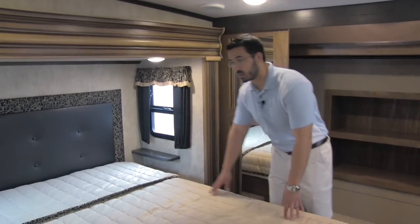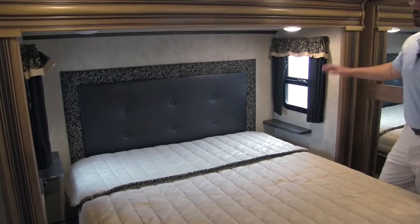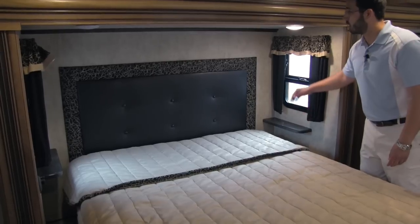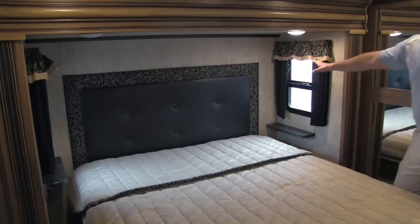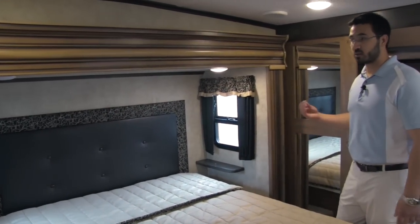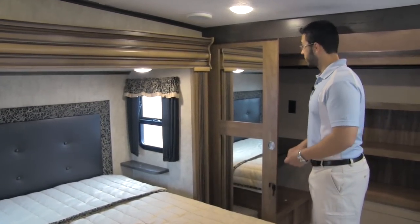In the bedroom of the coach, we are going to have a nice queen bed. On either side of the queen bed, you will have a shelf — a great place for a glass of water or a cell phone. It comes with a custom-made headboard, and this will be in a slide which gives you some extra room in the bedroom. On both sides of the bed, you are going to have windows that can open up to get a nice cross breeze in case you don't want to turn the AC on at night. And on both sides of the bed, you will have electrical plug-ins to charge your cell phones.